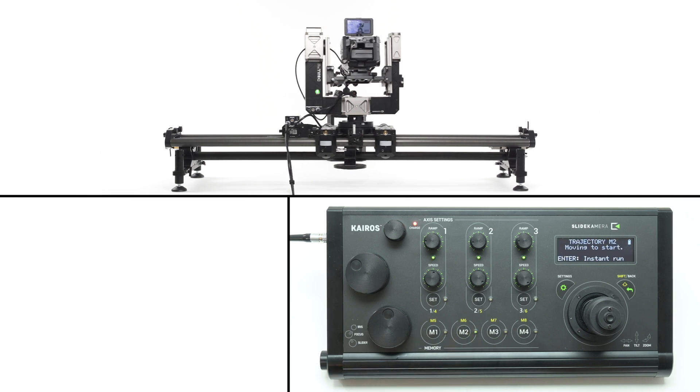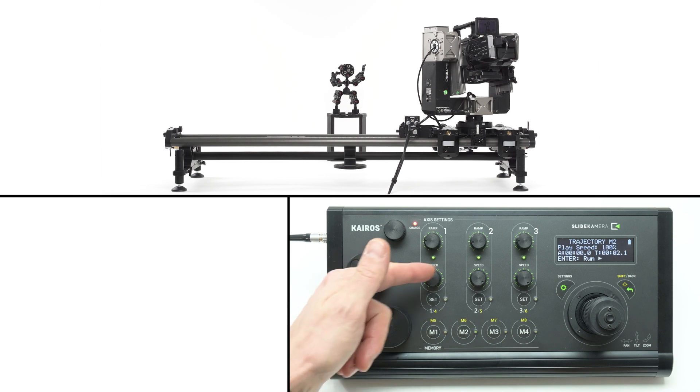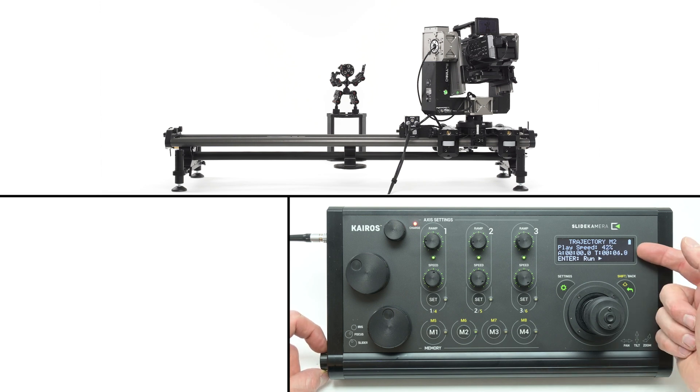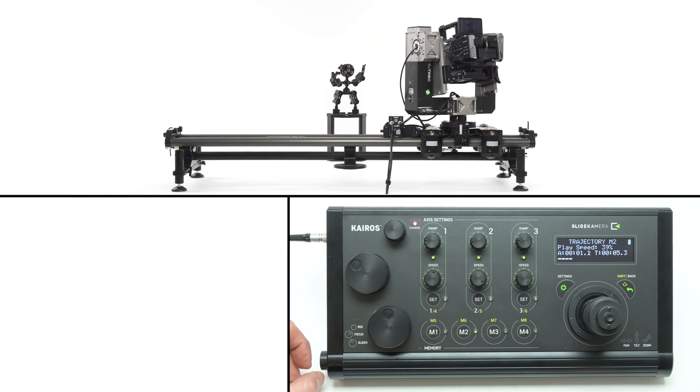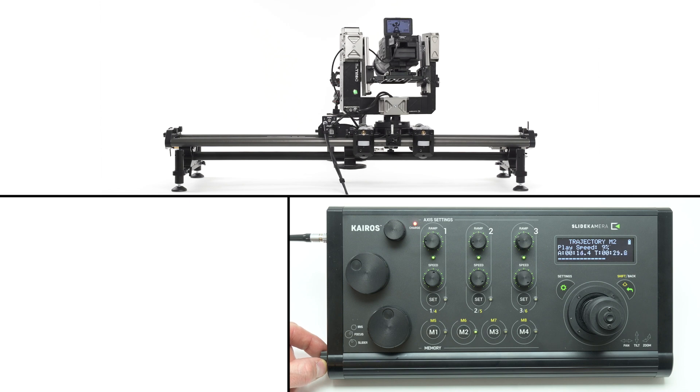Recalling the preset will replay all your movements precisely as you performed them. When you recall the preset from a memory bank, the axis settings knobs are inactive during playback. Use the knob on the left hand side of the controller to change the speed of the playback — you'll see the changing values on the screen. This allows you to scale the duration of the motion to match your preferences. You can also change the speed during playback.